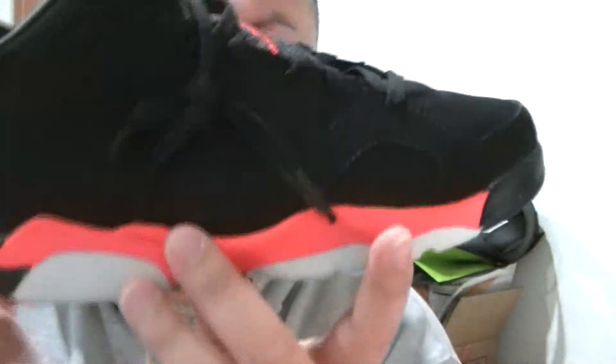Lately my shoe reviews have been passing over six, seven minutes, so that's kind of boring. Let's go into the shoe review. Here, this is the shoe.